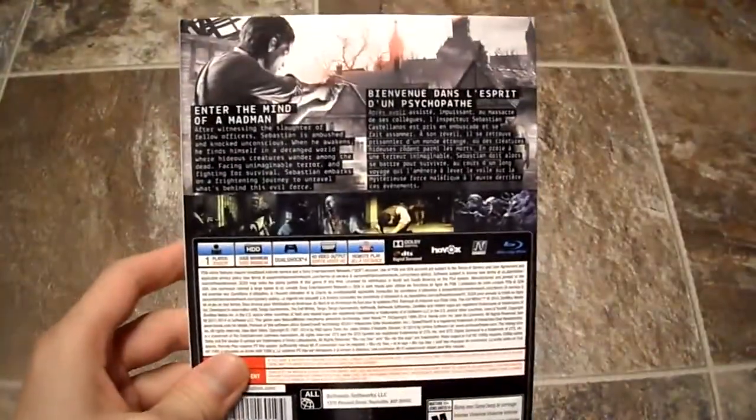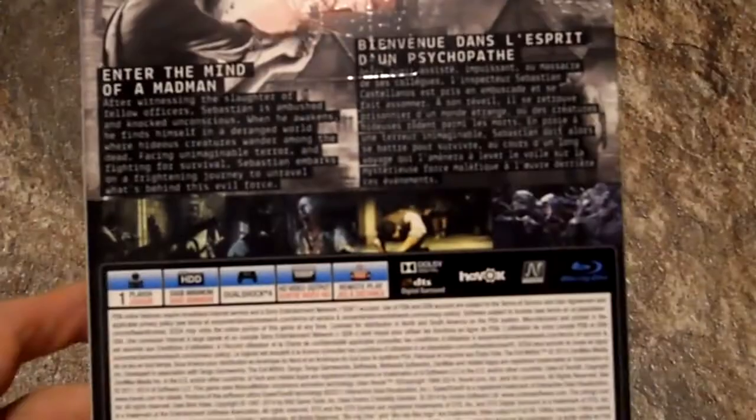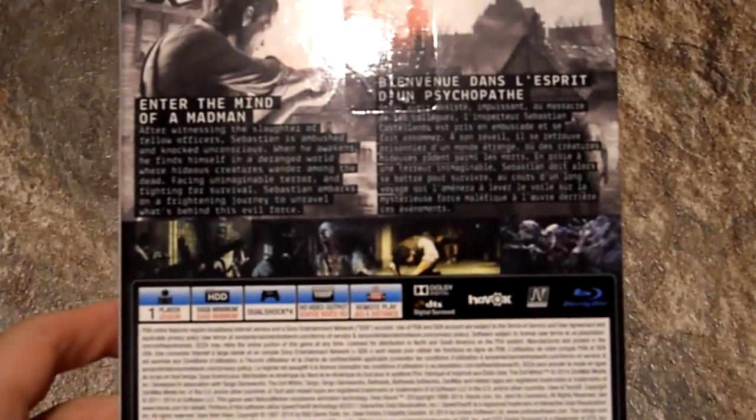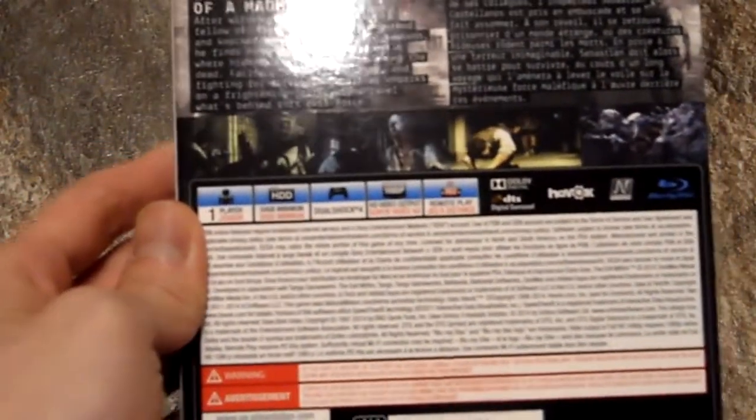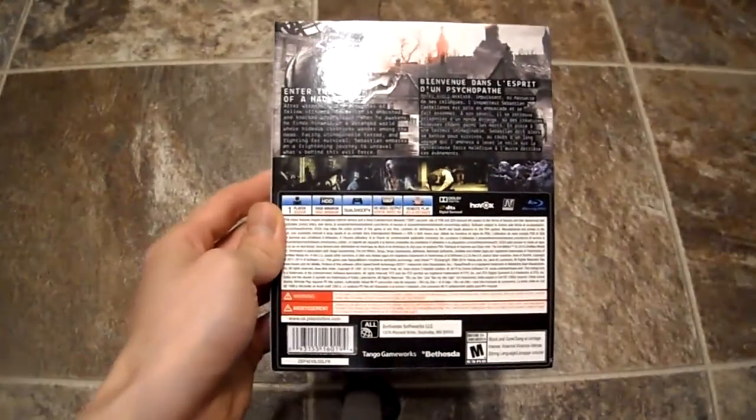Here's the back and the other side. You can pause the video to read the details. It's one player, requires 50 gigabytes of hard drive space — that's huge. It supports DualShock 4, 1080p, and remote play for the Vita, which is kind of cool. It's also all-region.